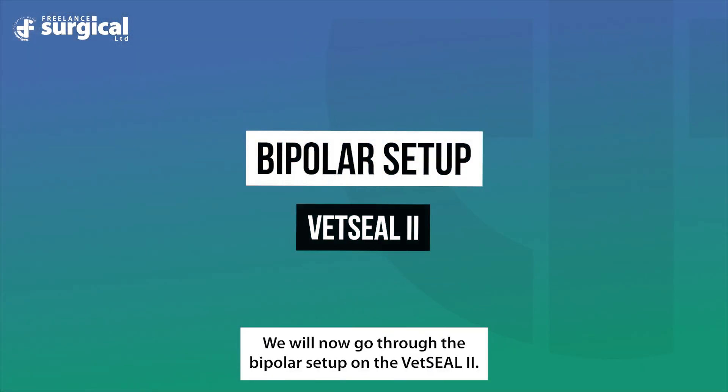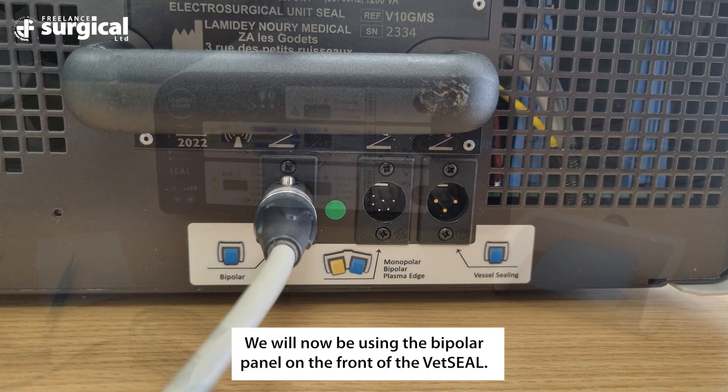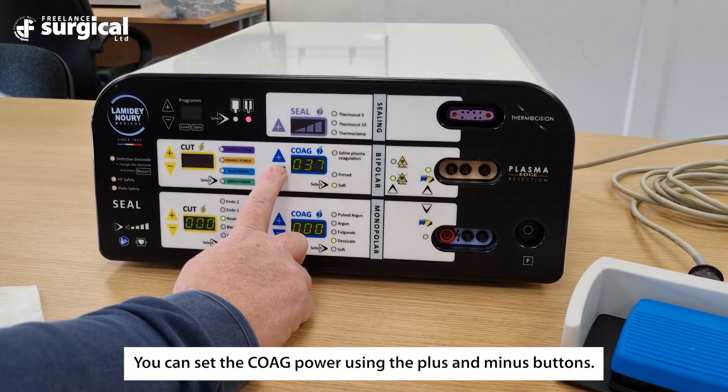We will now go through the bipolar setup on the Vet Seal 2. First, plug the foot switch into the bipolar socket in the back of the Vet Seal. We will now be using the bipolar panel on the front of the Vet Seal. You can set the coag power using the plus and minus buttons.